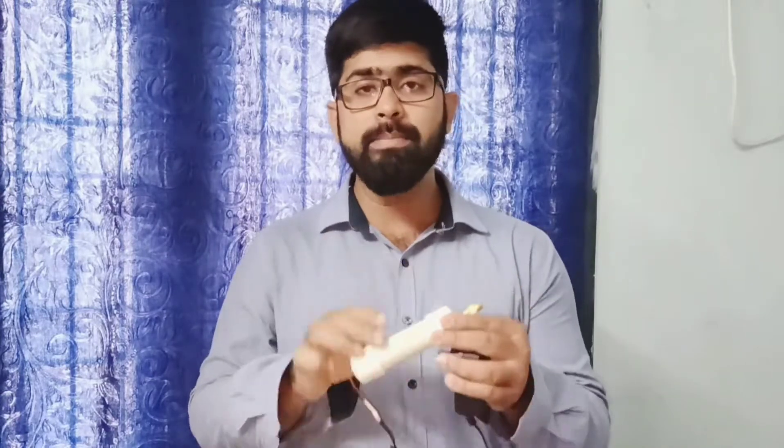Hello everyone, welcome to TCH Videos. In this video I am going to show you how you can make a small drilling machine using a PVC pipe, a DC motor and a 12 volt adapter. Watch the video till the end and do let me know what you think about it in the comment section below. So without wasting any time, let's get into the video.